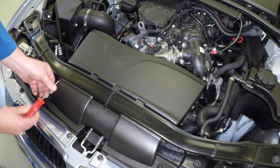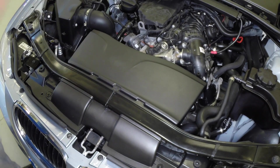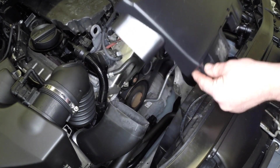Remove the air inlet fasteners, then slide the cover towards the engine and disengage the tube leading to the air filter to remove it.